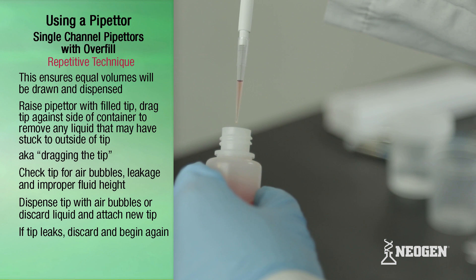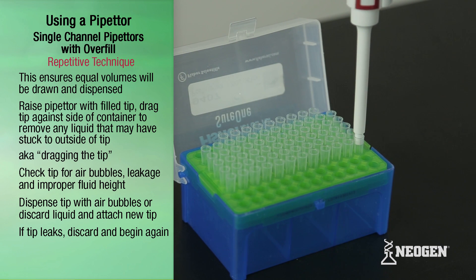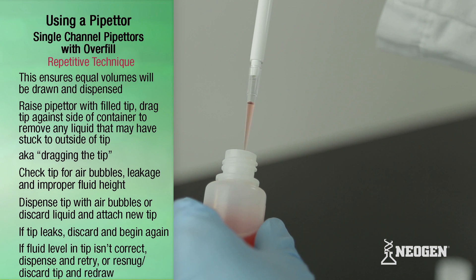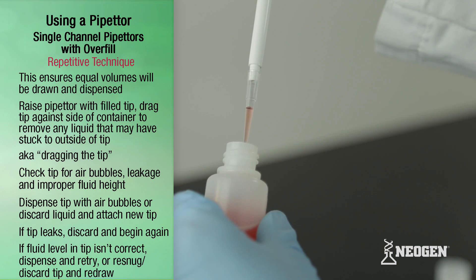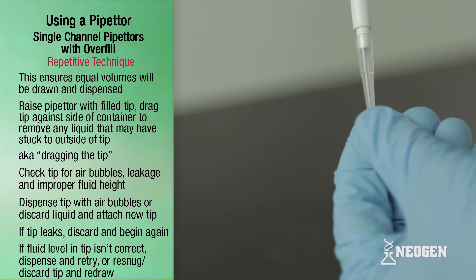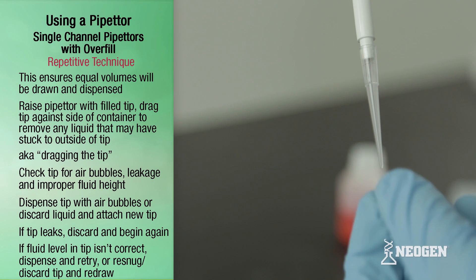If a tip is leaking, discard the tip, attach a new one, and begin again. If the liquid in the tip is not at the correct level, dispense the liquid back into the vessel, re-snug or discard the tip, attach a new one, and redraw.